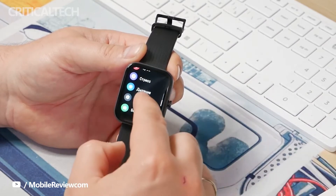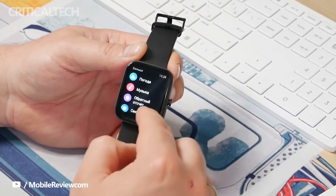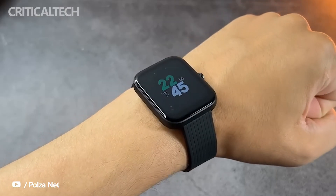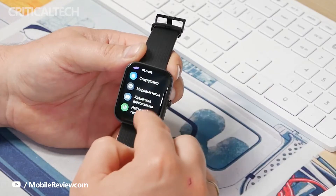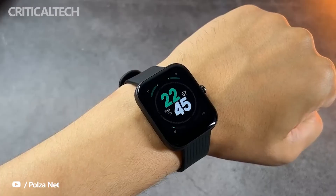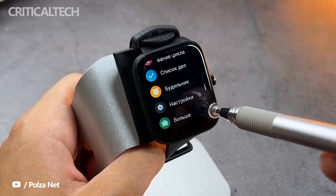Speaking of which, the wearable offers a straightforward and user-friendly interface. You can access shortcuts for brightness, alarm, and other system settings by sweeping from the top to the bottom. A swipe up from the bottom will bring up your recent notifications, whereas sweeping left or right on the screen will pull up custom widgets for the music player and more. You can access a slew of workout modes and other applications by pressing the crown.